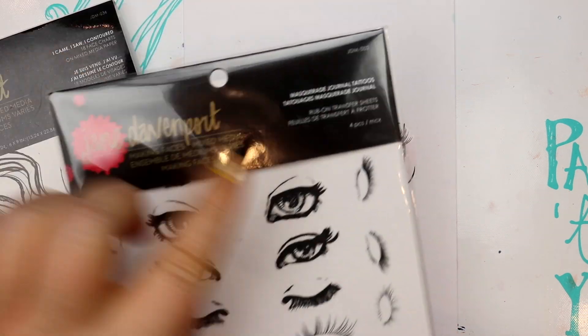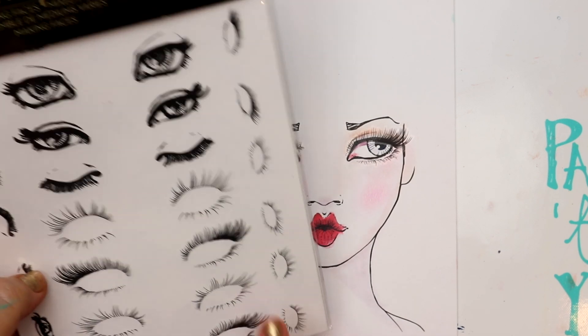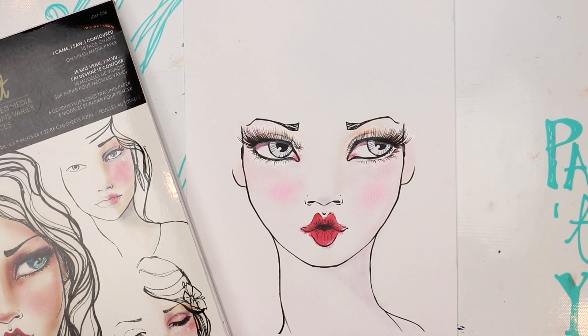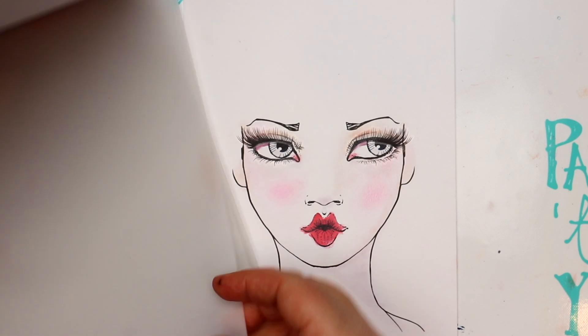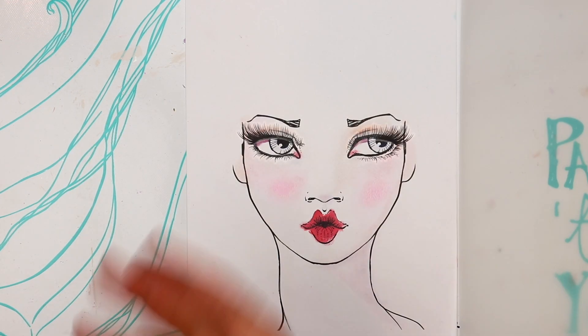I'm going to use an example that I've already started. I've got a light application of palette pastels on one of the face charts and I've already added some of the Journal Tattoo false eyelashes — that's why she's got such a dramatic pair of lashes on her. In the back of the face charts set is this tracing paper.